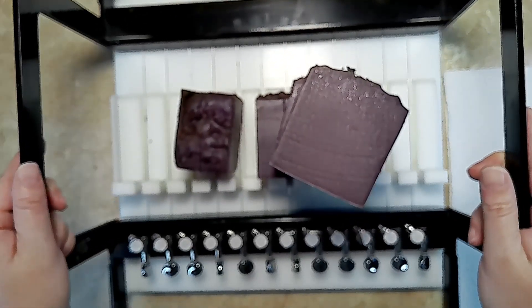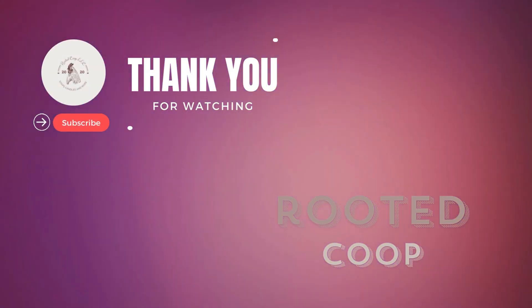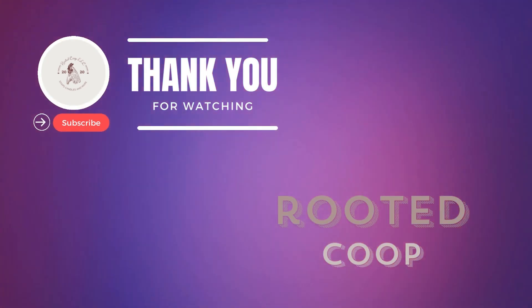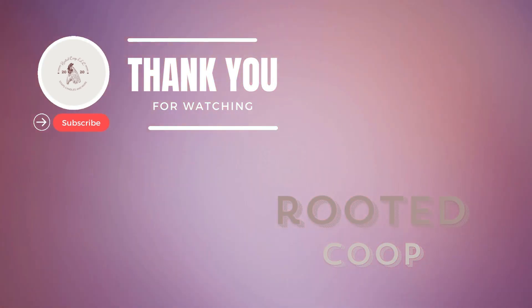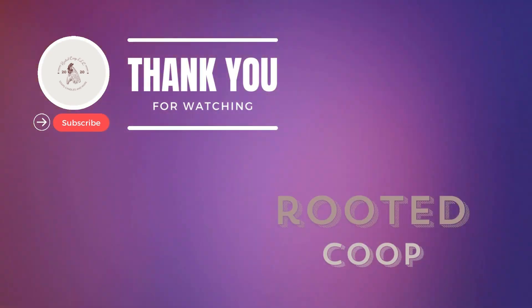Thanks for watching and joining us today on this country journey. Don't forget to swing by and subscribe to the Rooted Coop channel. Remember: stay clean, stay creative, enjoy the scent, and embrace the sun. Keep that country spirit alive — bye, y'all!